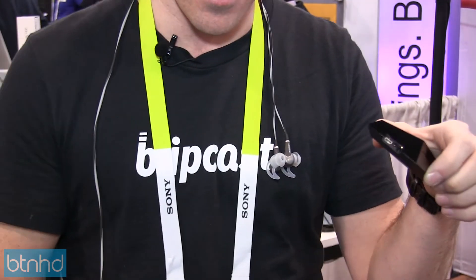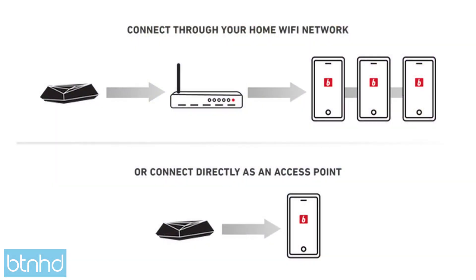So this will effectively turn any set of headphones that you already own into wireless headphones. It works over your Wi-Fi network.